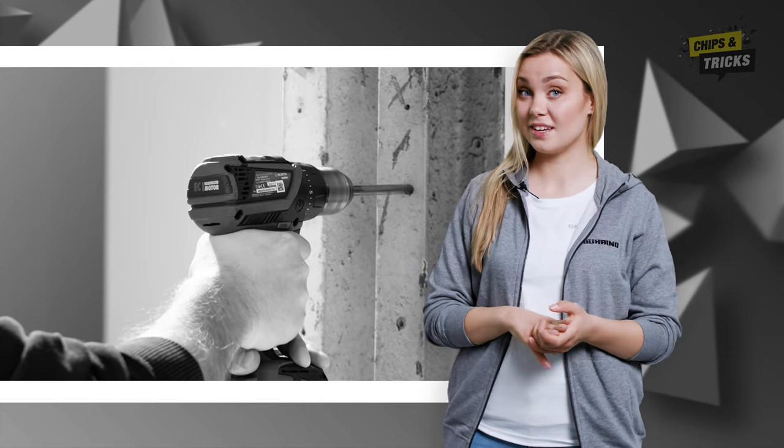Dear Göring community, a handheld drill is not only an absolute must-have for any do-it-yourself fans. Drilling by hand is also routine for skilled workers, craftsmen and fitters.